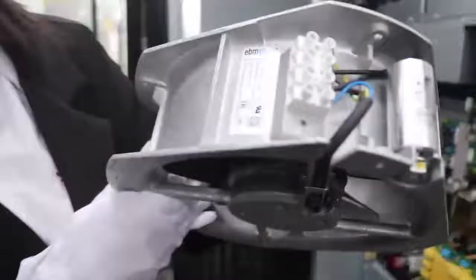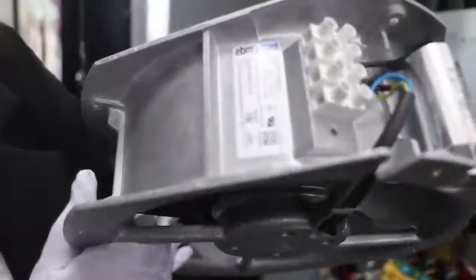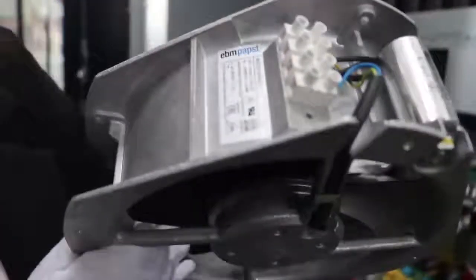These fans are from EBM, a German company. The design is also modular.